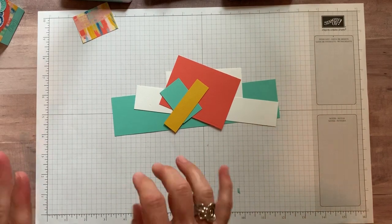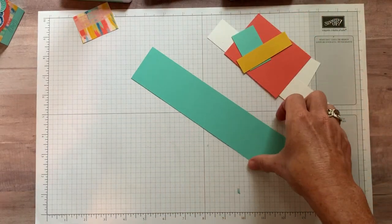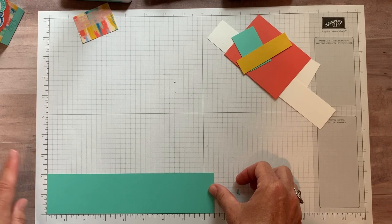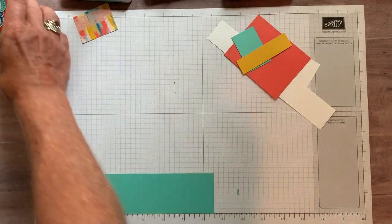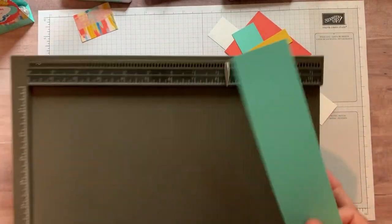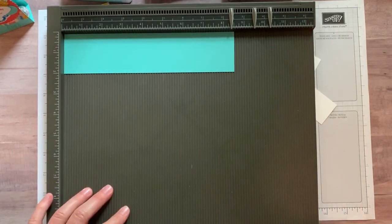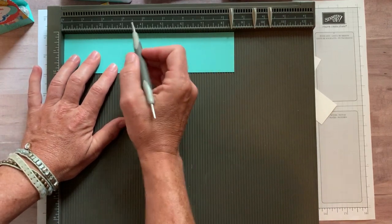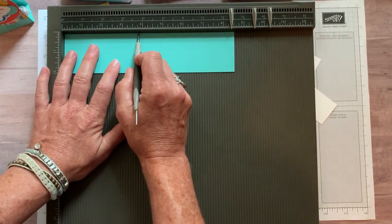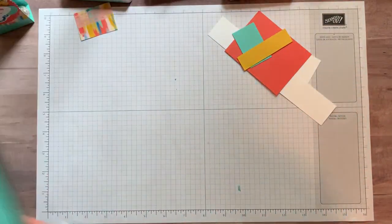Let's get started and I'll walk you through how to make this fun little treat holder. For dimensions — most of it is just scraps of paper — but we have a piece of Coastal Cabana cardstock that measures 2 inches by 8 and a half inches. That's what we'll use to make the frame for our little treat. Step one: using my scoring plate, we are going to score at 3 and three-quarter inches on both ends, leaving a little one-inch section in the middle.